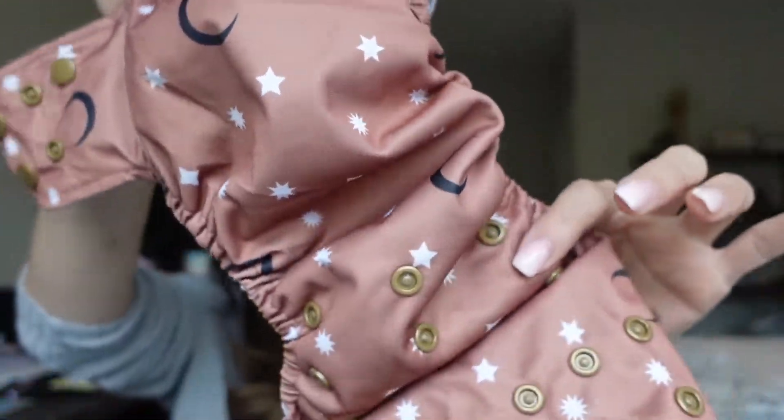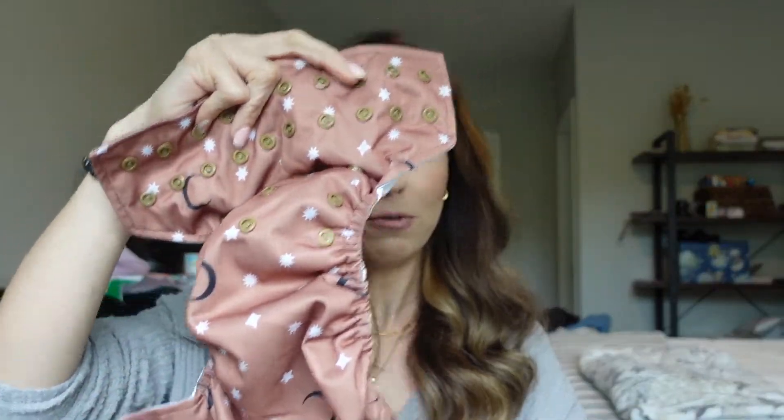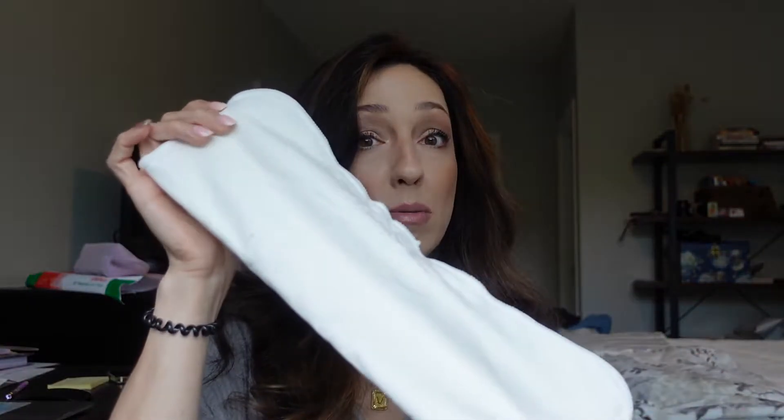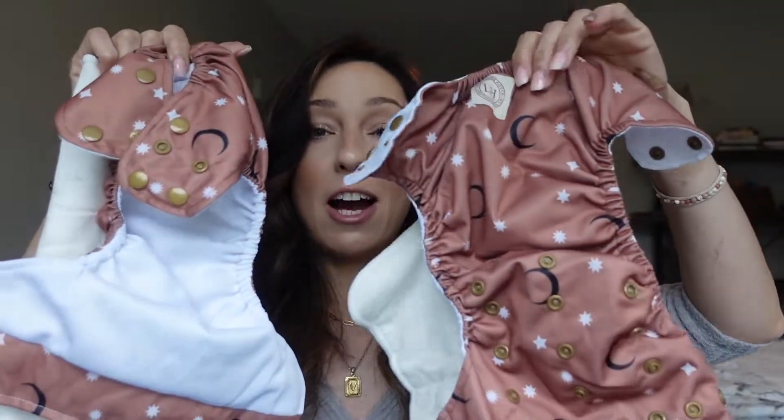The first thing we have to talk about is how they're similar. All cloth diapers are going to have a waterproof part — the shell — which keeps any liquid from coming out of the diaper, but it is breathable. All cloth diapers are made with a waterproof part and an absorbency part: one absorbs pee, and one keeps the pee from leaking out.